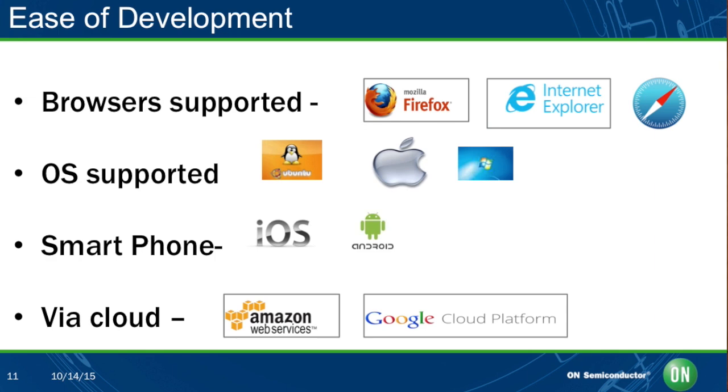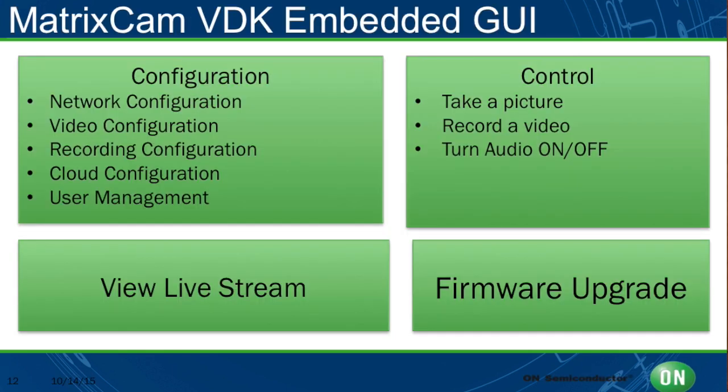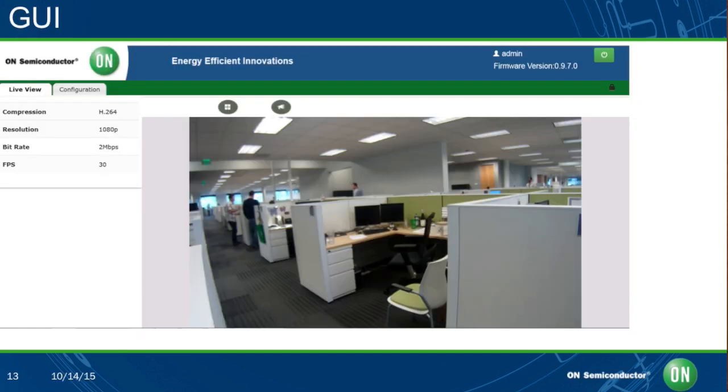Additionally, we provide a GUI embedded in the MatrixCam VDK. The GUI supports configuration — network configuration, video, recording, cloud, and user management. You can take control of the video kit with options of taking a picture, recording a video, turning the audio on and off, doing a live stream, or even firmware upgrade. Here you're actually seeing snapshots of the GUI — a live view you can see on your PC or mobile platform, as well as a configuration window where you can change network settings or user options.